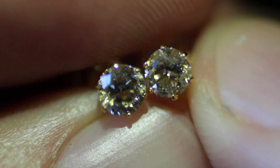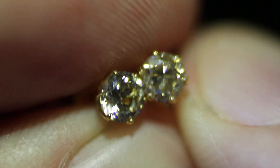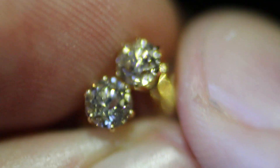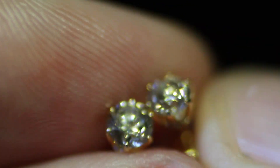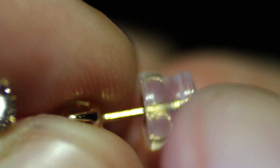They both weigh .23 carats — one weighs .23 carats and the other one weighs a matching .23 carats. They are marked .23 on the stems and 18 karat on the stems, as well as the backings. The backings are also marked 18 karat gold.